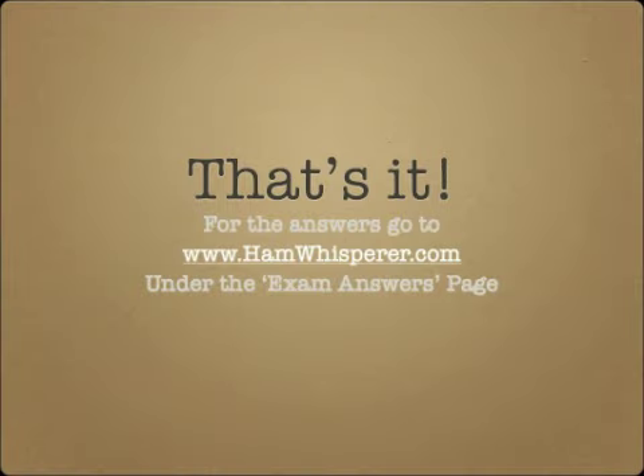That's it for lesson 35, the G0B quiz, and the General Class exam course. Be sure to stop by hamwhisperer.com and check your answers under the exam answers page, G0B section. I hope this course helped you in preparation for your General Class exam. This is Andy K4GKP saying 73, good luck on your exam, and I hope to hear you on the air soon.